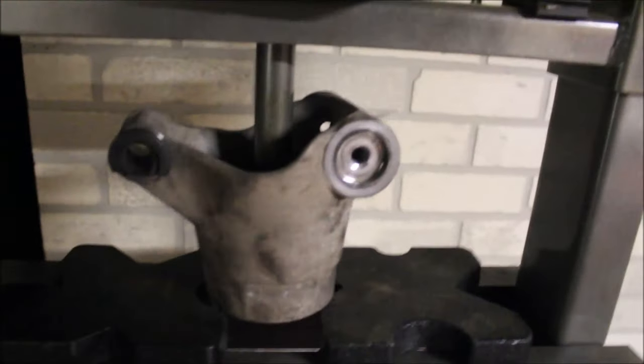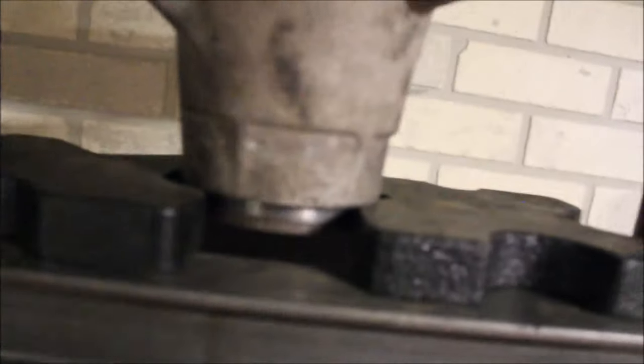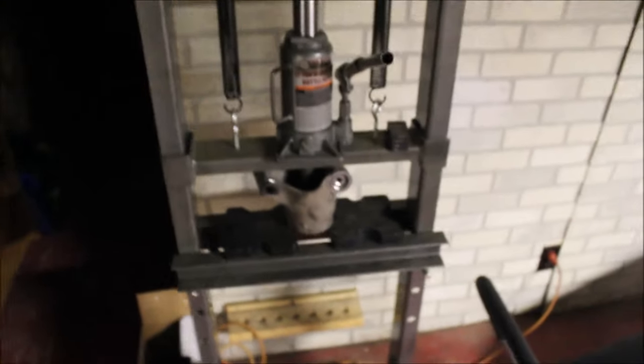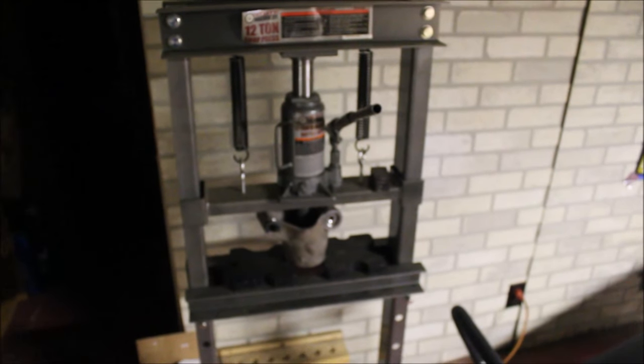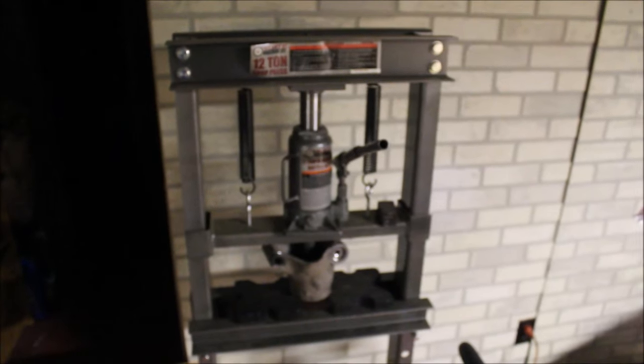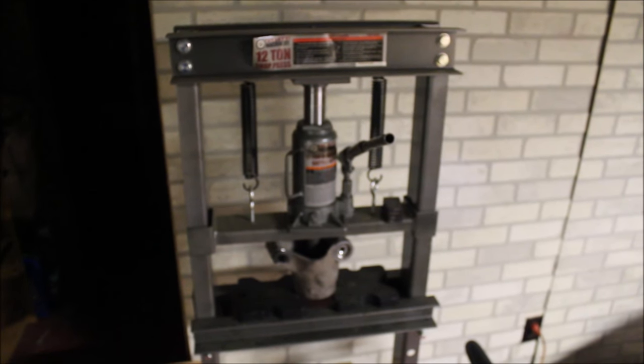Here we go — we got it set up in the press. I'm just going to pull this down and push the bearing up and out the bottom. There you go. You can make one of these presses that sit on a bench too — they're like $80, so it's not that expensive. I'll just reverse what I've done and press the bearing back in.